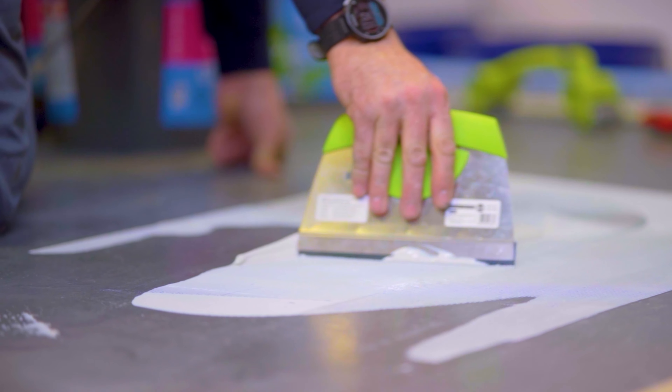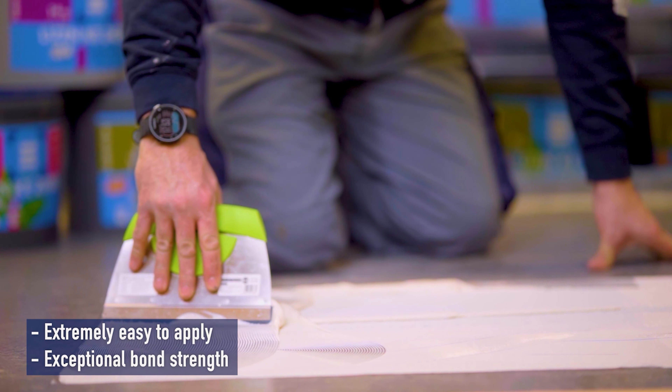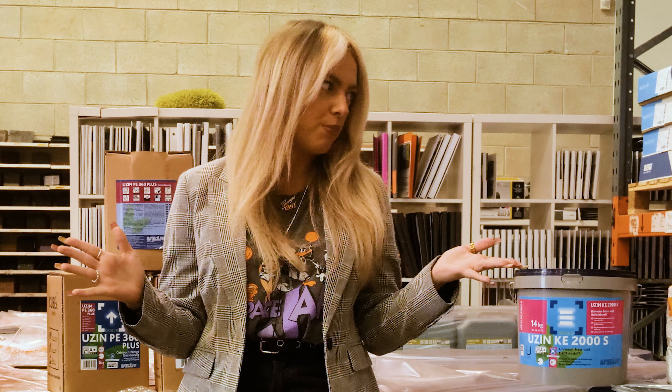What's great about Usen is it's actually odorless, so no more of that horrible smelling stuff. Before you're laying your flooring down, you will have no smells with this, which is perfect.